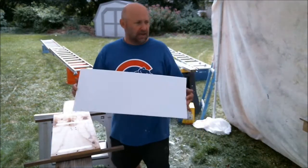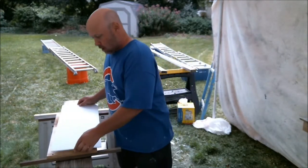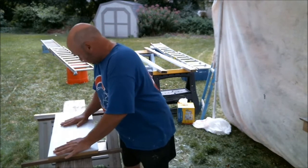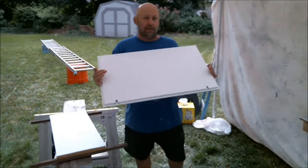My brother's a sign painter so he's got a ton of core glass laying around, so I put double stick tape on this and place it on here. It gives me a nice soft surface so it doesn't scratch up the prime side that I did yesterday.